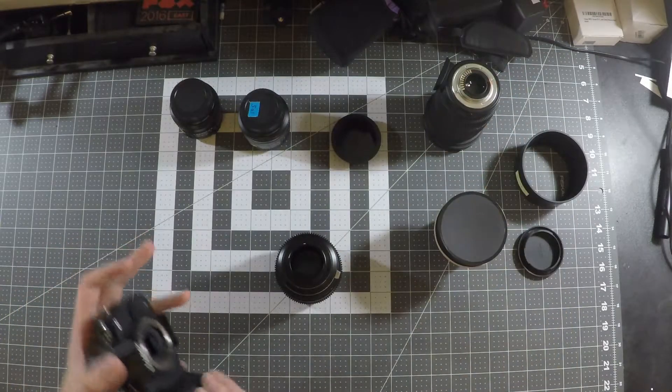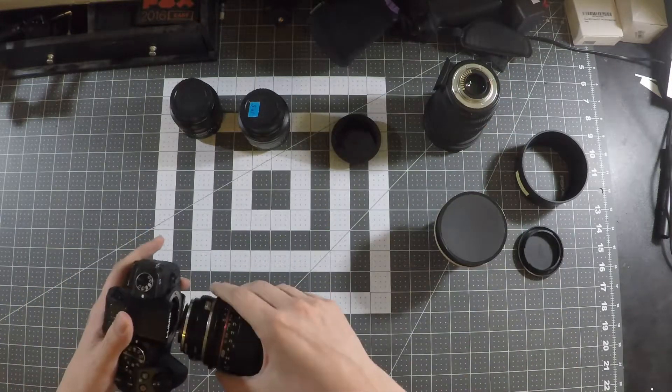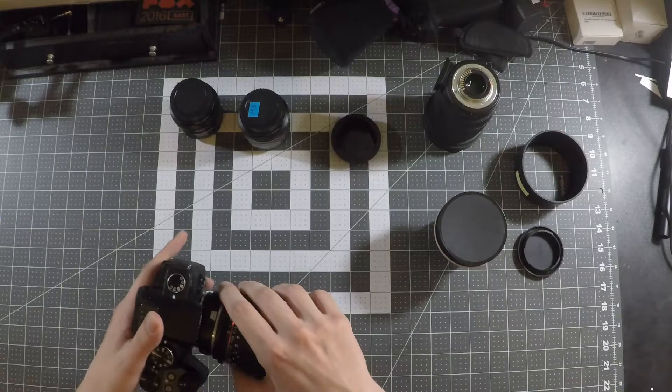I really like to use it on my Rokinon 85mm Cine lens — this is a great way to get a lens like this compatible with a Micro Four Thirds camera. I have two Micro Four Thirds cameras, and for this video I'll be showing with the Panasonic G85.